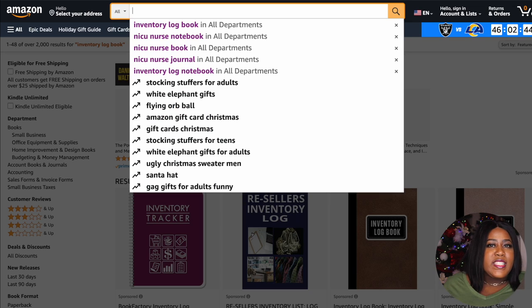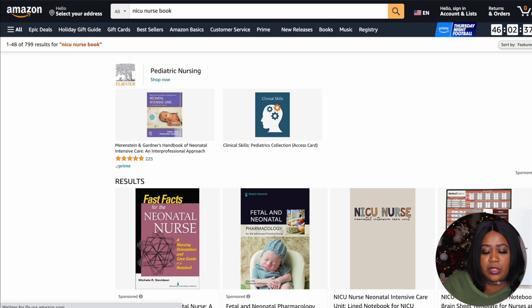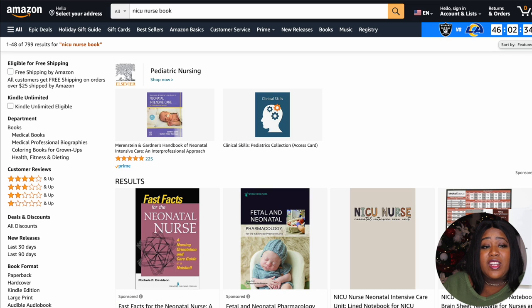That's the trick. You may not get as many sales as the top selling books this way, but for the most part you should start at least seeing some sales coming in, which will help you establish your presence on Amazon. I'm not too crazy about the inventory log book results because it's not under the 1,000 we wanted. But when I search the NICU nurse book, look — it has 799 results, which is less than a thousand. This would be a great book to create.